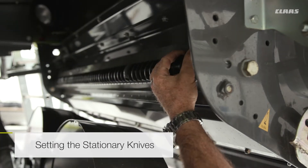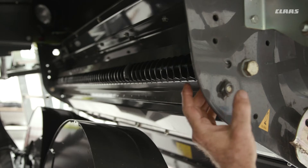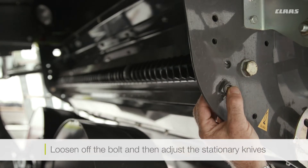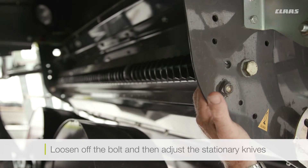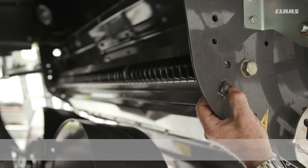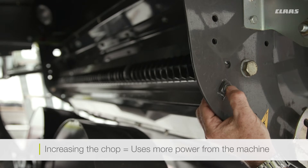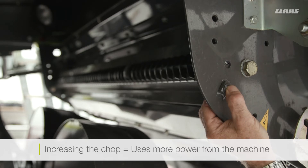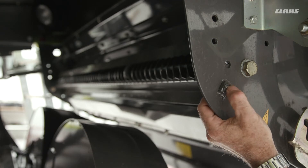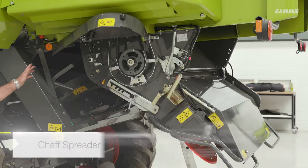To set the stationary knives, there are a couple of positions you can use. Loosen this bolt, then move the stationary knives into work or out of work depending on how much chop you actually want to do. Remember, the more chop you have on the back end, the more power you are going to use, so chop as much as you dare but not more than you actually require.